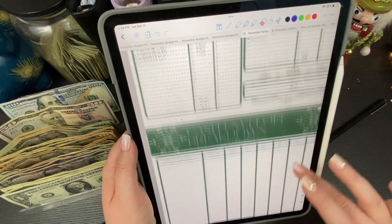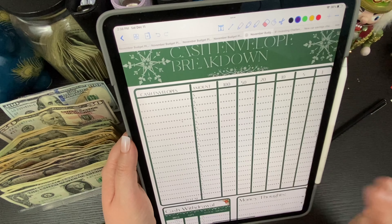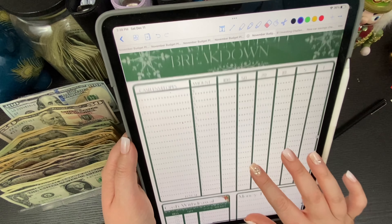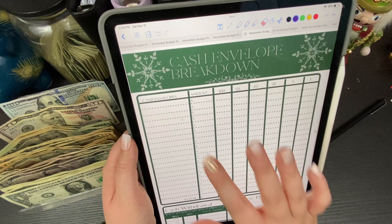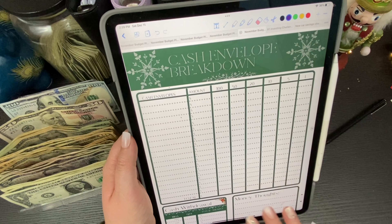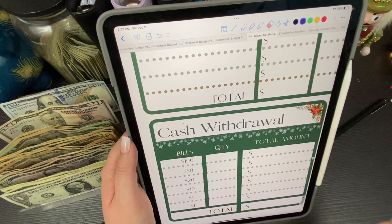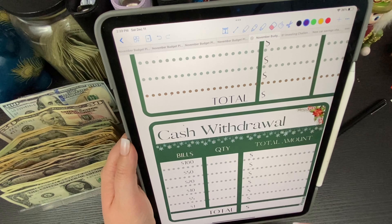$167 is the total for sinking funds. We have $144 left, $100 in the debt snowball, $40 in savings, $4 for the buffer, which gives us zero. I always use the next page of my planner — the cash breakdown. You list your sinking funds, fill this out, then get your cash withdrawal slip and fill that out — that's how you get your slips.